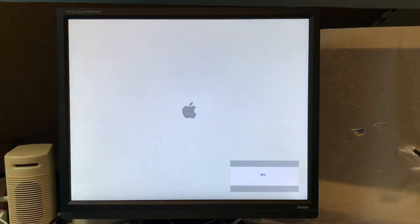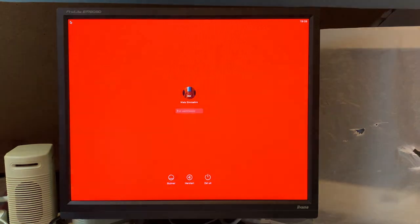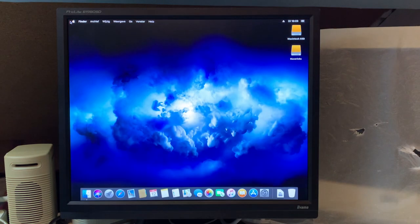Moment of truth — it's turning on and it posts. Let's see if she wants to boot. The memory I put in is slower than this machine is rated for — it's rated for PC2-6400F and I put in 5300F because it was quite a bit cheaper and the difference is really negligible. 5300F was just way more common. I also downgraded the OS in the meantime — I downgraded it to High Sierra.